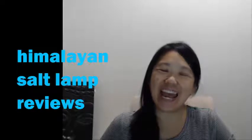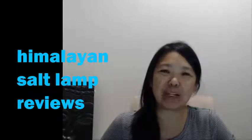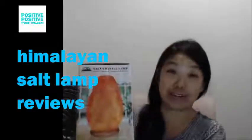Hi, this is Sylvia, and I am doing a review on this — it's really heavy — Salt Crystal Lamp. I got it from Amazon, and the exact product or vendor I purchased it through will be in the link below. It is really heavy. I paid less than $30 for it, so I'm really impressed with the size of the box.